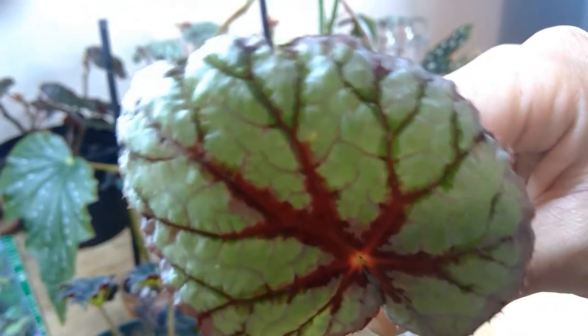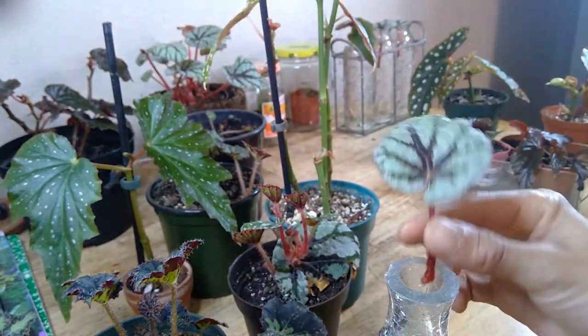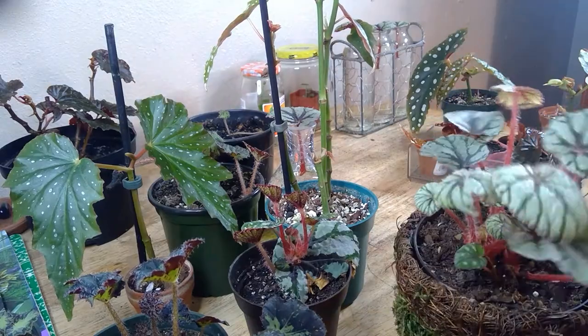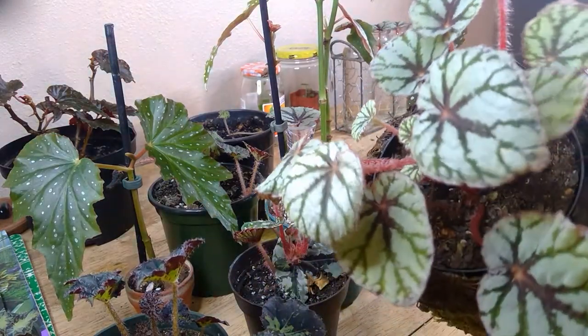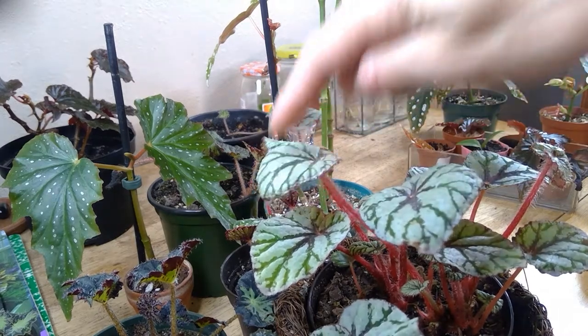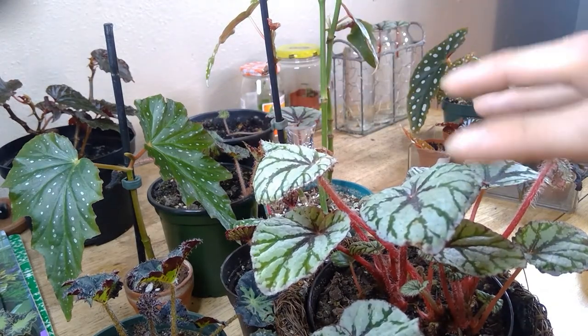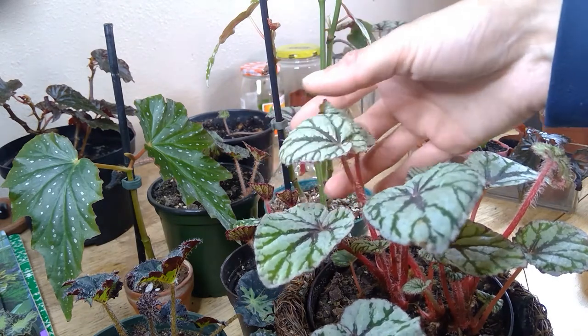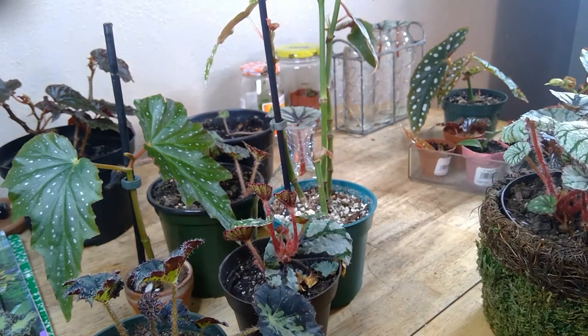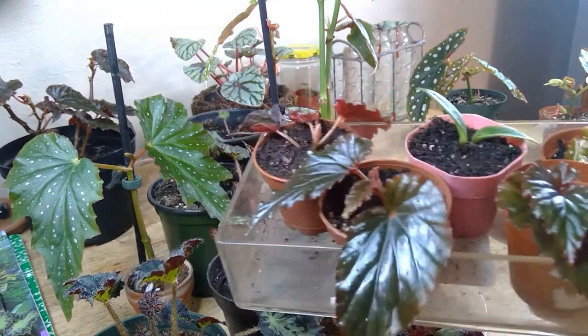Here is one of the Begonia fedora water roots — I think these are just super pretty and I love making more propagations of them. Here is the mother plant. There are still more propagations to be made from this. I like to get them really big so that their leaf size will produce a good amount of energy for them to root faster.